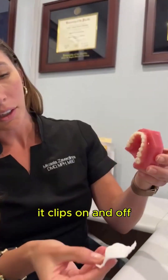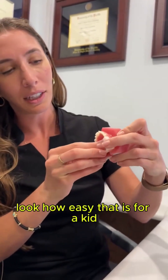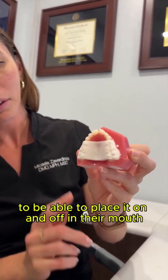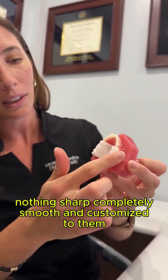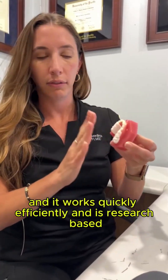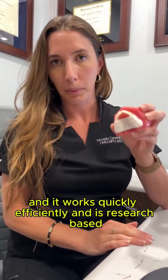It clips on and off, so even though they have to wear it all the time, look how easy that is for a kid to be able to place it on and off in their mouth. Nothing sharp, completely smooth and customized to them, and it works quickly, efficiently, and is research-based.